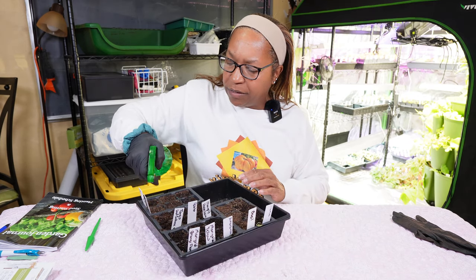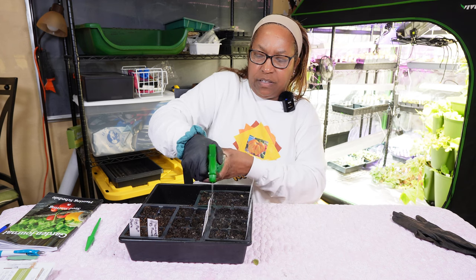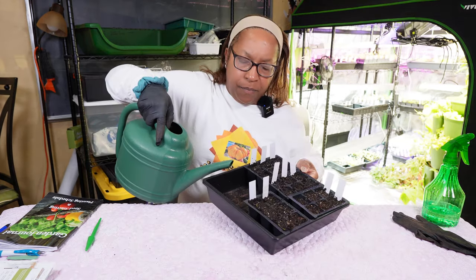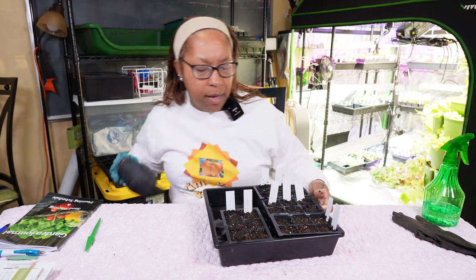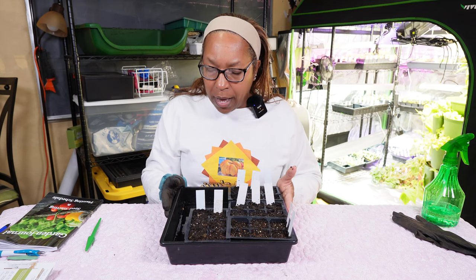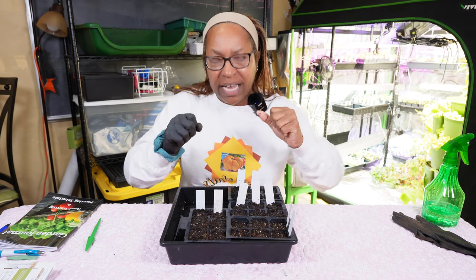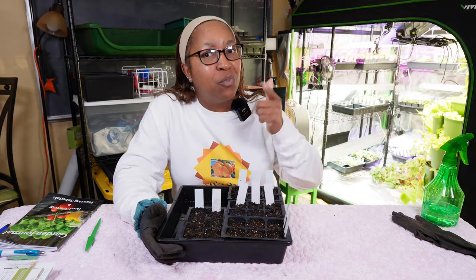All the seeds are in. I added a little more soil to some cells to make sure everything was covered. Now I like to spray from the top first, so moisture gets to the seeds immediately. In addition to spraying from the top, I water from the bottom — adding water about a quarter of the way up the tray since the soil is super dry. After about 20 minutes, if there's still water in the tray I'll pour that off. I don't want them sitting in water.